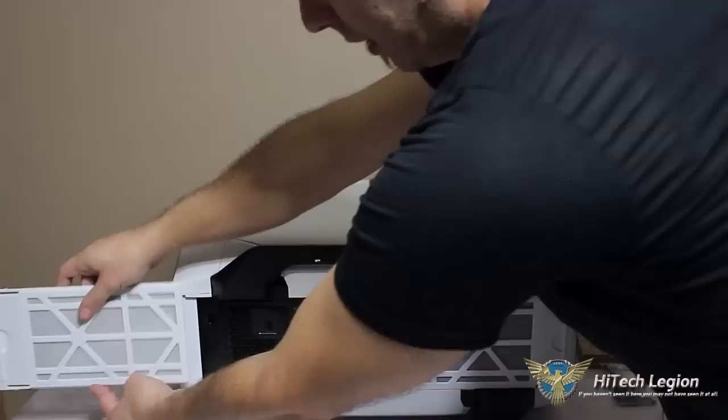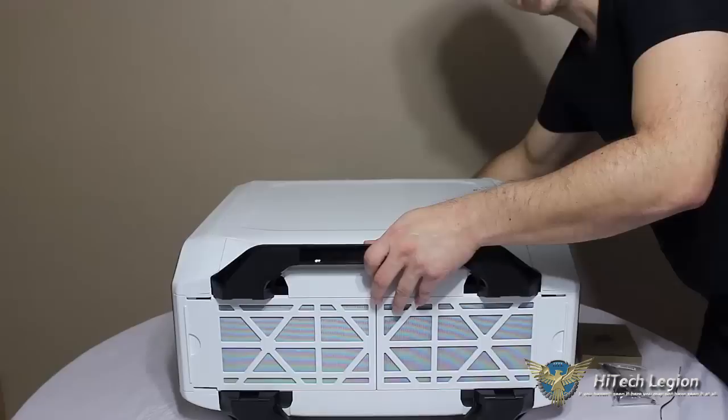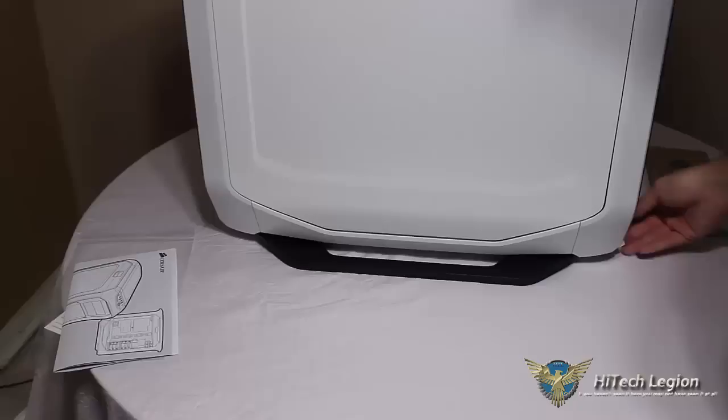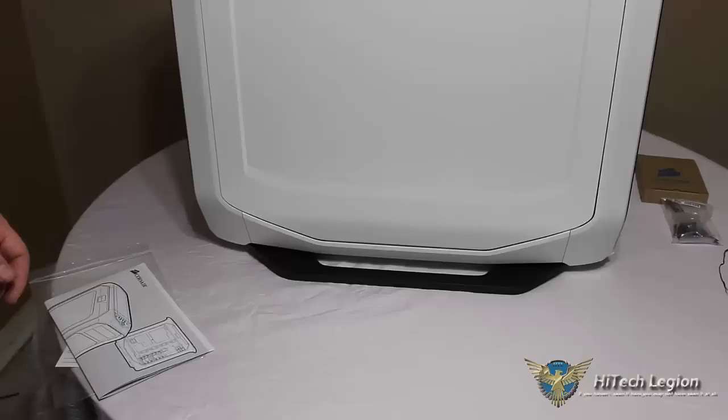I just wanted to lay it down so you can get a look at the underneath and just the dimensions. The feet that are mounted here have a nice rubber bottom, so it will help prevent against vibration whether you have it on your desktop or on your floor. They are very sturdy — they are plastic, but molded plastic, so they are very nice. And as we can see here, the filters are very easily accessible when the case is standing upright, so very easy to get to and clean them out.